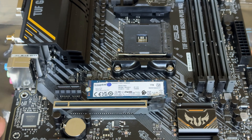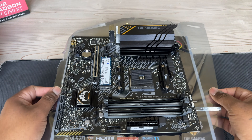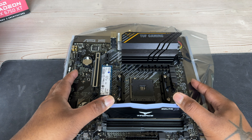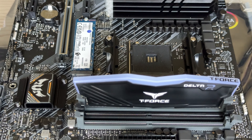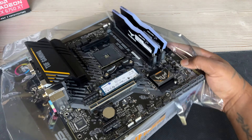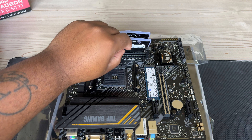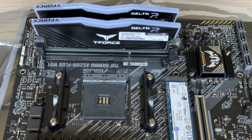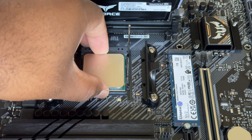We've got the one terabyte NVMe drive going in — I think it's NVMe 2. Sorry for any noise in the background — if you're part of my channel you know I've got the kids. We're slamming in that first stick of RAM. This is RGB RAM and it didn't even cost that much — DDR4 has come down in price quite a bit, so it was really affordable.